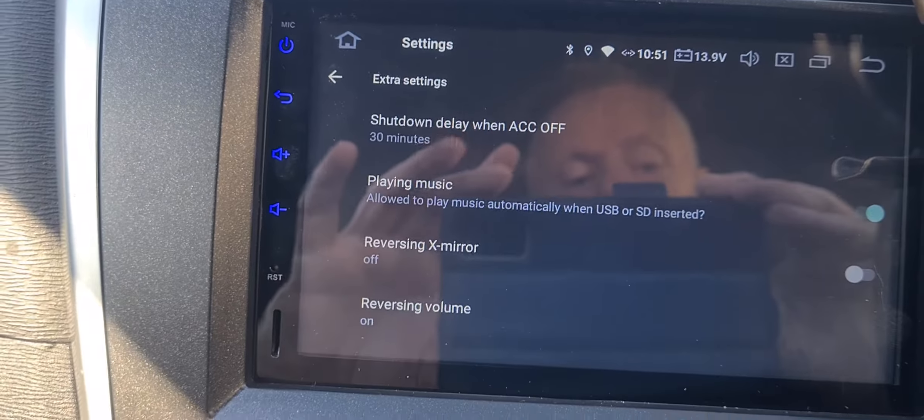Extra Settings — sorry, okay, this is what you need to look for: Shut down when ACC off. At the moment I've got mine set to 30 minutes, because that's not going to put too much of a drain on the battery.